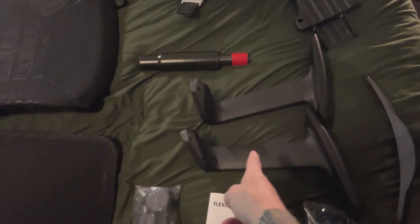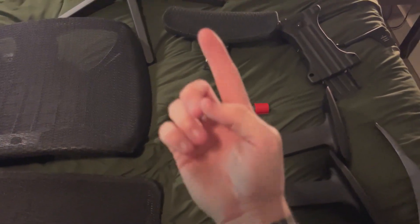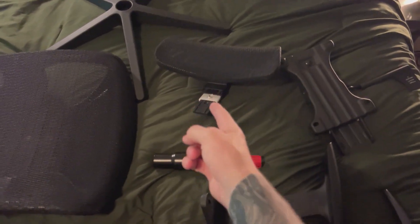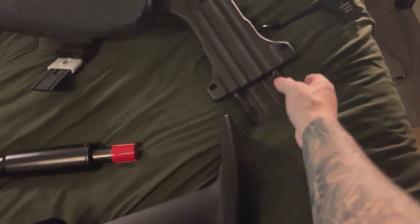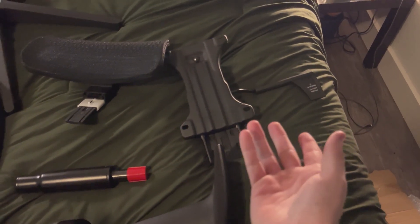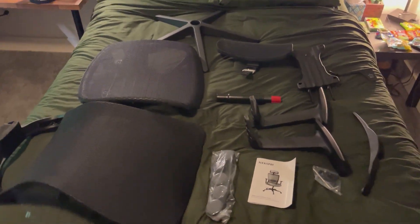You have your two arm pieces, you have your gas base part that lets you adjust the height up and down. You have a removable headrest and then you also have the actual piece that allows you to adjust your chair height or recline, and this is everything there is.